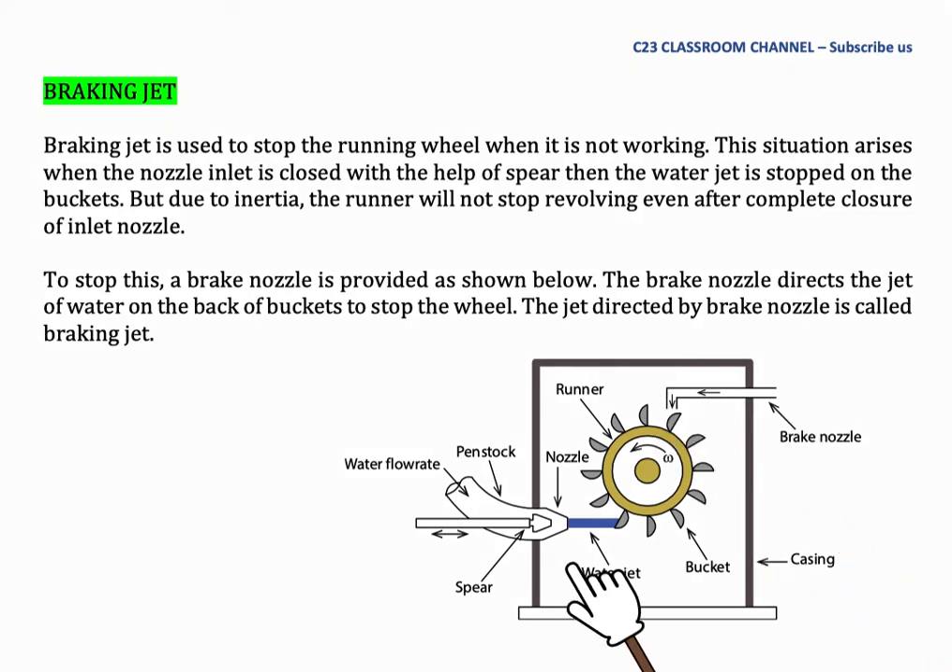As you can see here, the water jet will strike in one direction and the wheel will rotate counterclockwise. However, when we stop the main jet, the wheel is still rotating due to inertia. To stop the wheel faster, we flow water in the reverse direction using the brake nozzle to help the Pelton wheel stop.